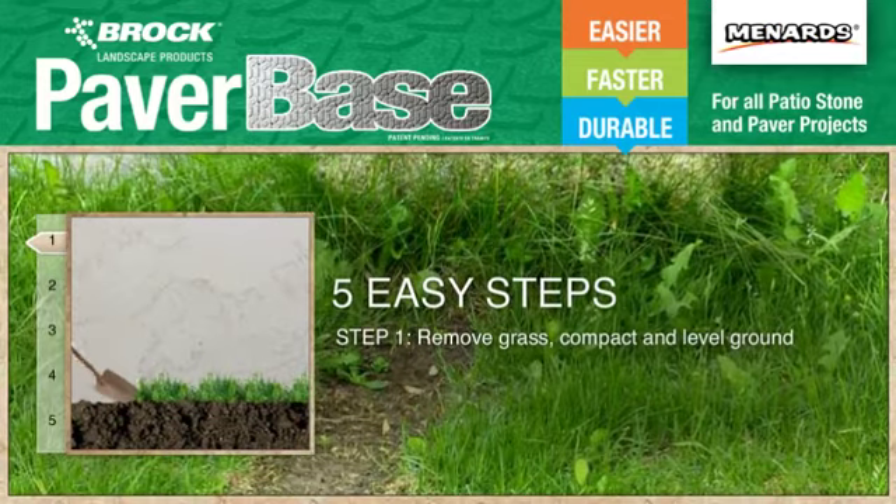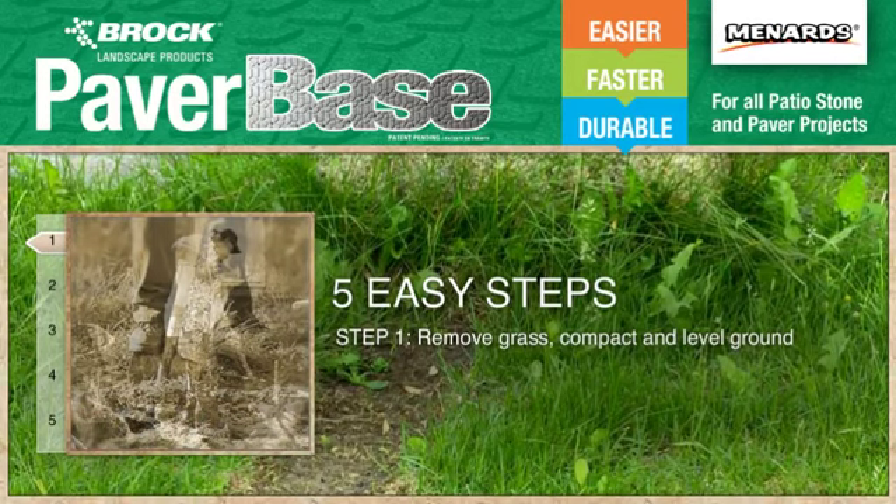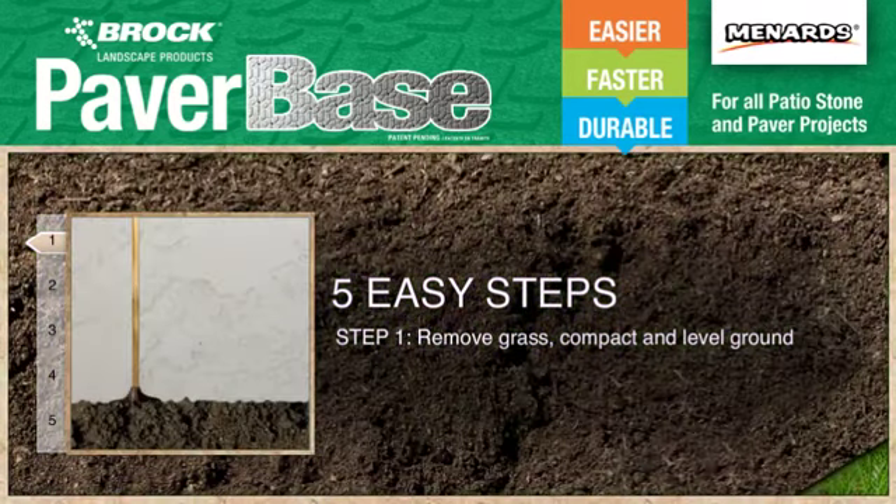A patio or walkway can be built with Brock paver base in just five easy steps. Step one: remove the grass from the area, then compact and level the ground using a hand tamper.